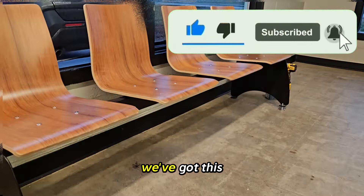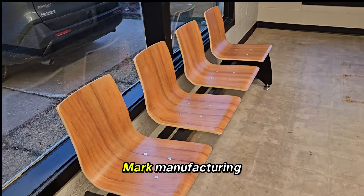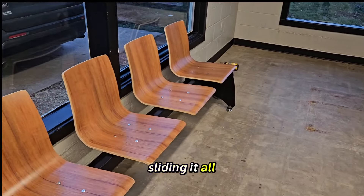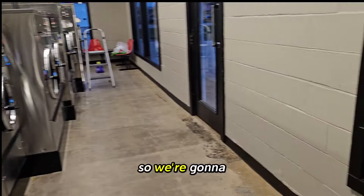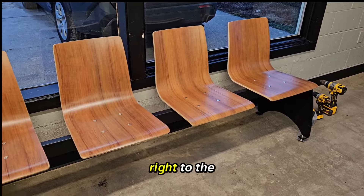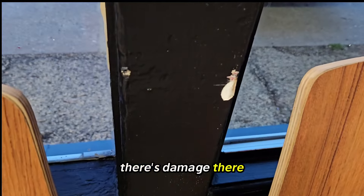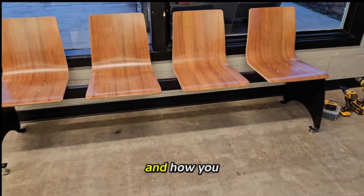We've got this seating unit that customers keep moving around. It's by High Mark Manufacturing — a high-end laundromat seating and table manufacturer — and customers keep sliding it all over the building. It's heavy too. We're going to use concrete screws and attach it right to the floor where it's supposed to be, because it's always slid around and there's damage to the paint and the window.